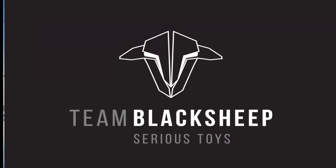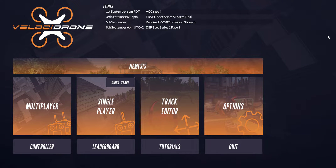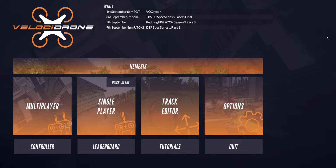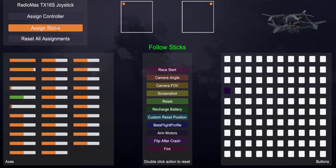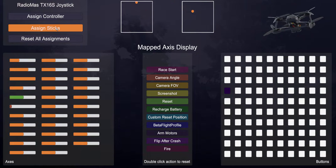Go into your TX16S and create a new model, go through the wizard, and let it pick the most basic characteristics of flight which is AETR. You don't have to do any fancy settings — just send everything straight across the board at 100%. Then in Velocidrone go to Controller, assign the controller by moving a stick, then assign sticks — move roll, move pitch, move yaw, move throttle — center your sticks and confirm. Everything comes up good.